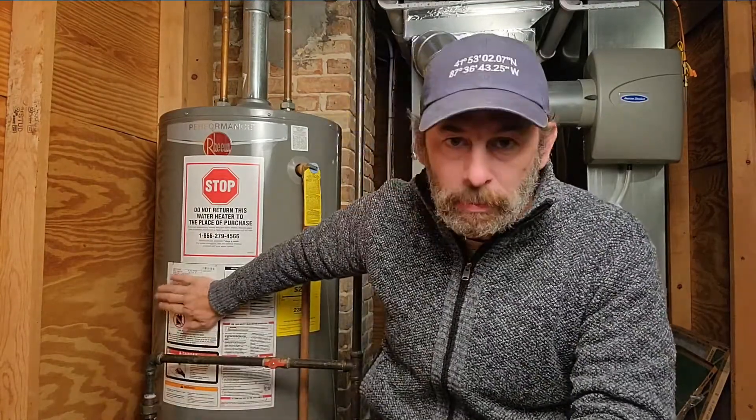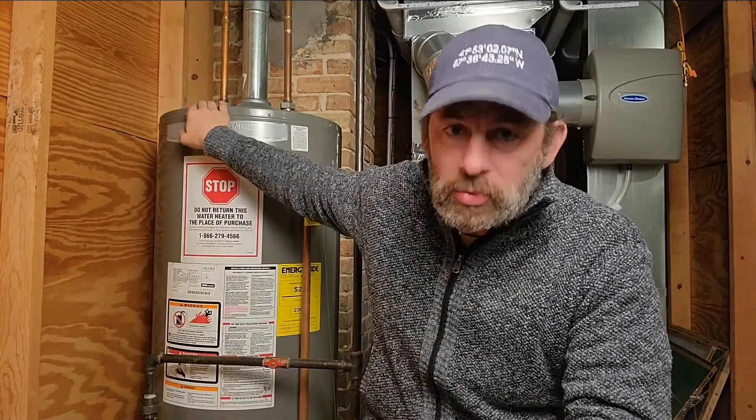I want to go over water heaters with you — a couple different types, how to know if your water heater has been installed properly, how to know if it's functioning properly, any safety issues, and some things you can do to prolong the life of the water heater. Most people have gas or propane water heaters with tanks. There's natural draft and high efficiency sealed exhaust, which is 90% efficient or better.